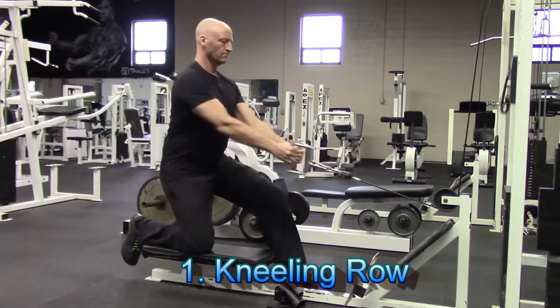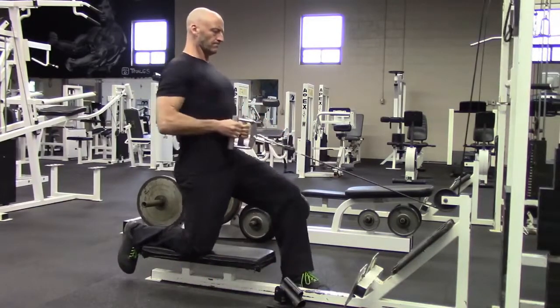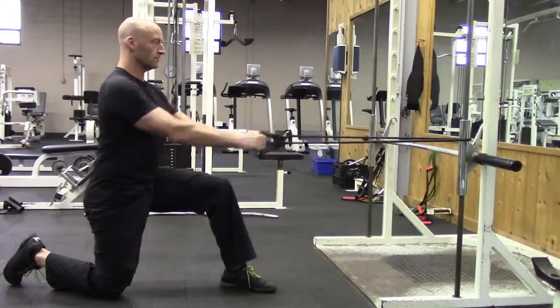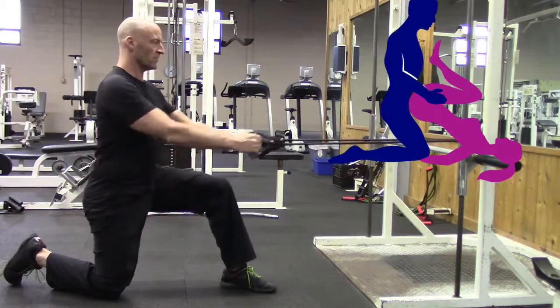This exercise is the kneeling row. This can be performed on either one knee or two and it's great for adding a little bit of extra pull to your pushing power. This is perfect for sexual positions such as doggy style, and if you don't have access to a gym, this can also be performed at home using a simple accessory such as a resistance band. Incorporate this exercise into your training plan and your partner is going to thank you for it.